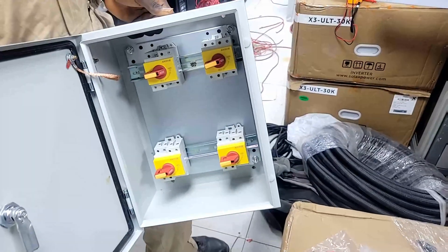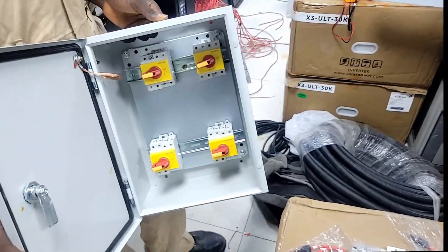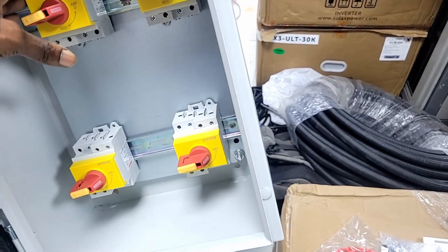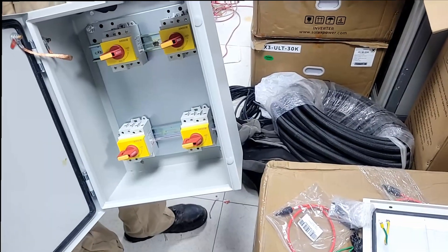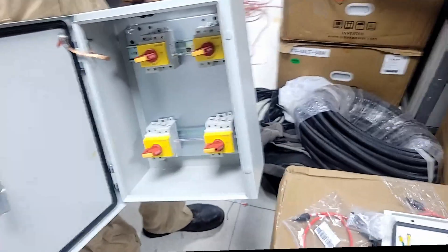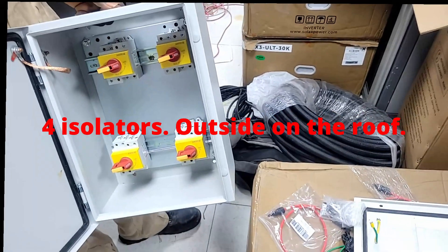We're going to have a disconnect outside so we're able to disconnect from the roof in addition to having fuses and breakers on the inside. The box coming up will have the fuses and breakers. It's a four-pole disconnect, so we can disconnect two strings, two strings, two strings at a time. We have one extra because, since we only have six strings, one inverter's single string will have its own isolator, different from all the others. So if anything comes up, we're able to turn off particular strings or particular inverters from outside before coming inside. This will be located outside on the roof.